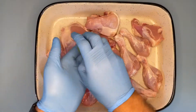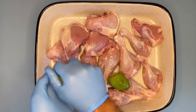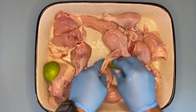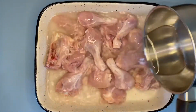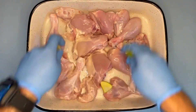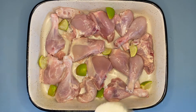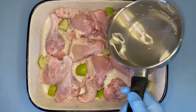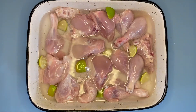We'll squeeze all the juices around the chicken — this procedure helps us cleanse the chicken. I'll be scrubbing all around the chicken pieces, pour with some water, wash it and drain it again. Cut a few more pieces of lime, spread juice around and leave the pieces all over the chicken, then add around two teaspoons of coarse salt.